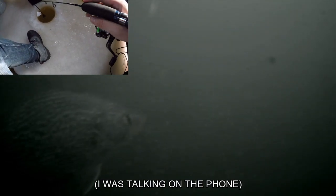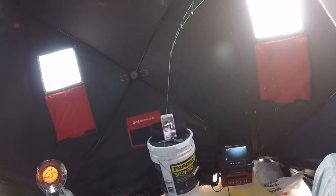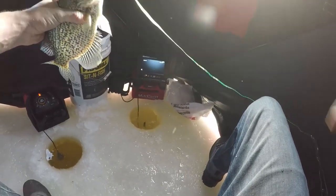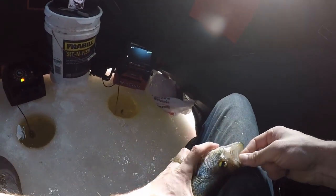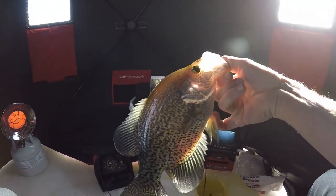Sounds pretty crazy but it works. Oh, that was a crappie — hold on, here we go! Here he comes, come on. Got him! Got him finally dude, it's been a while. Yes — look at the size of that crappie! Oh, that is a huge crappie. Wow, that's a pretty nice crappie guys — look at this sucker, that is big man!